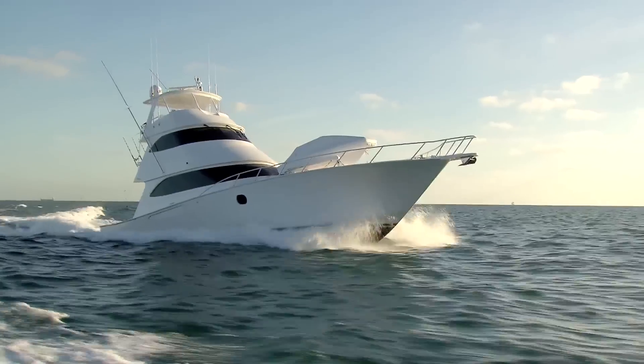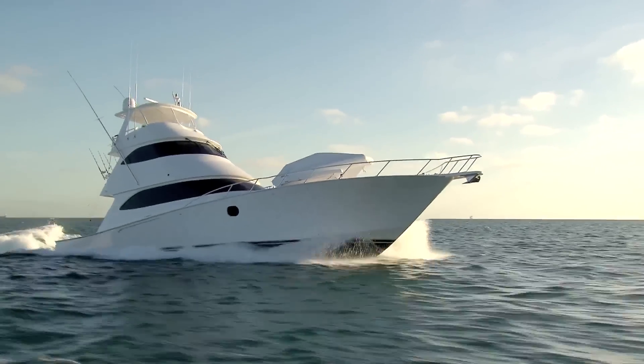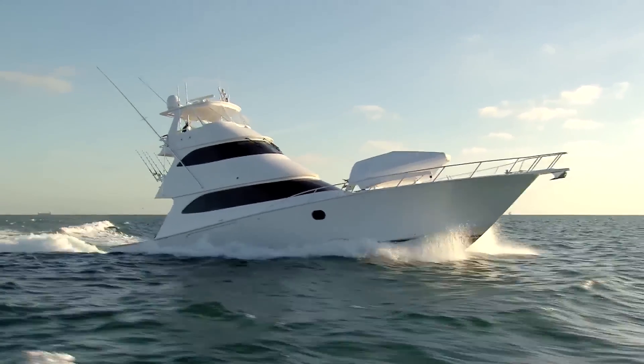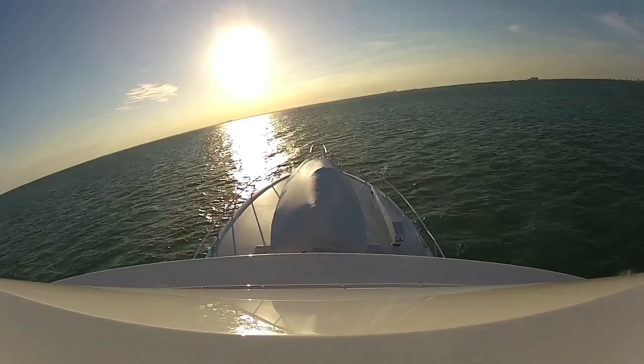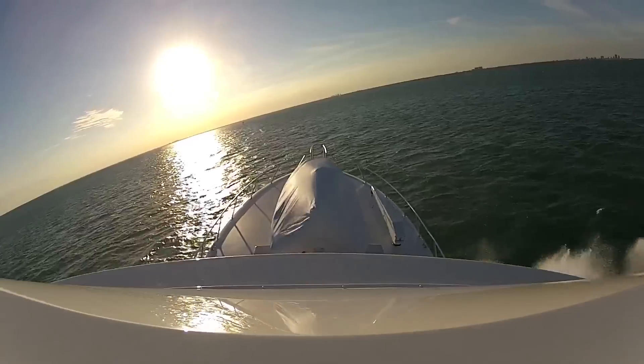The built-in rate gyro limits the rate of turn to give you safe and precise maneuvering at any speed. So there's no jerking, no wavering, no stomach-churning surprises as the boat comes around. Whether you're accelerating or decelerating, every turn with the GHP10 is smooth and comfortable.